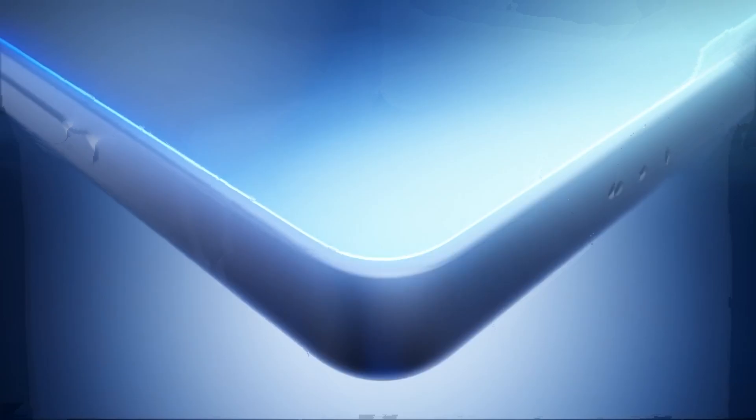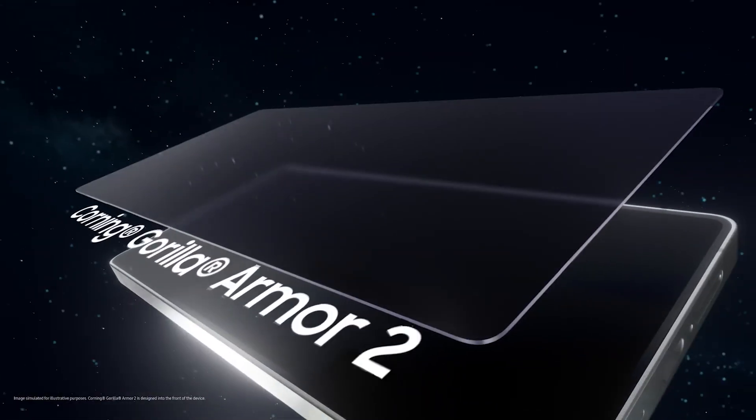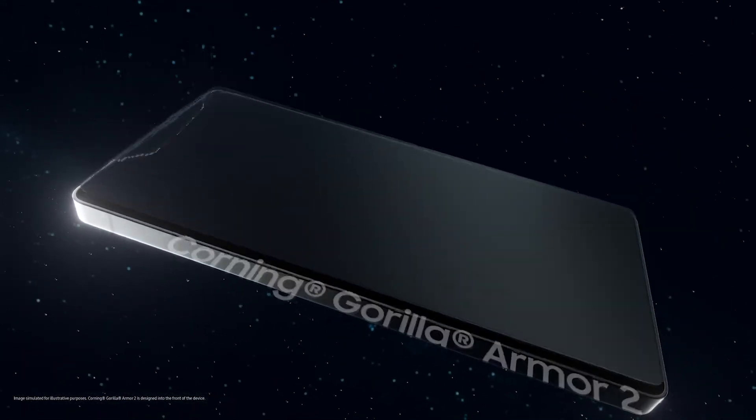For glass protection, the S25 Ultra uses Corning Gorilla Glass Armor 2 on both front and back, which is 30–40% stronger than before, offering improved durability and scratch resistance. The S25 base and Plus models use Corning Gorilla Glass Victus 2.